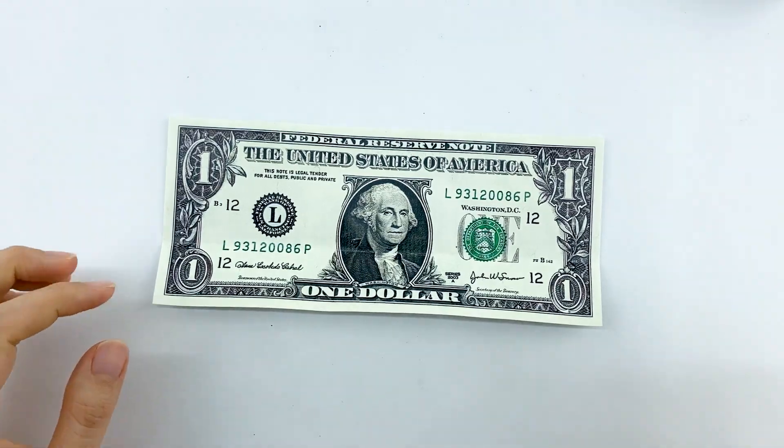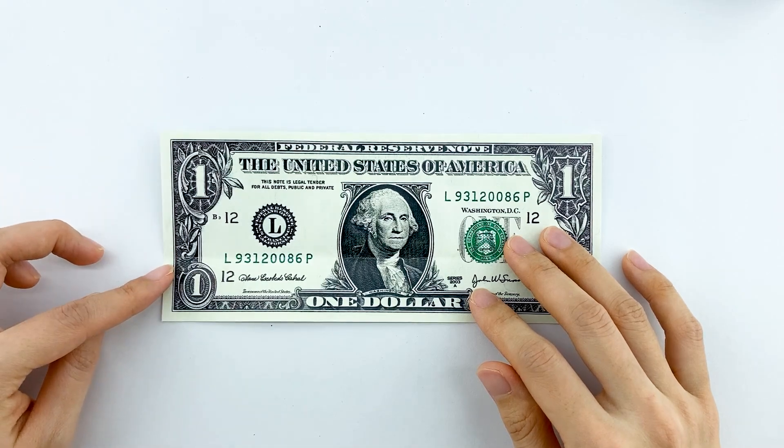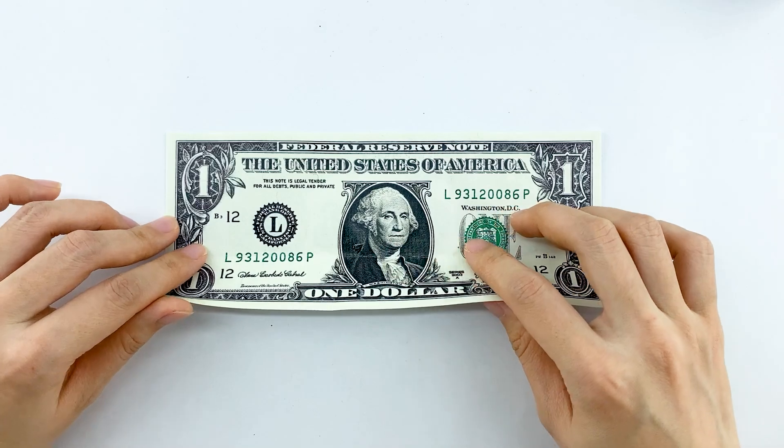Now take another dollar bill for the second piece. The only difference here is that you'll valley fold up about one third of the bill, before repeating the same steps we did for the first piece.